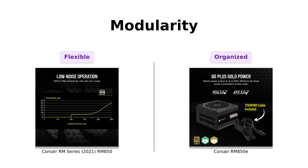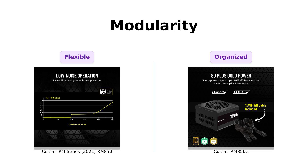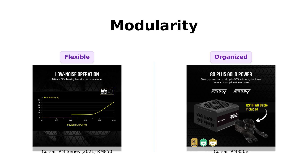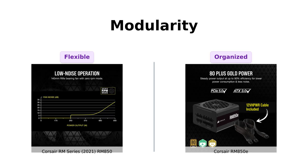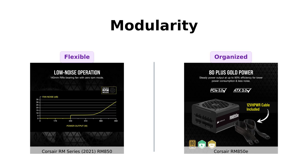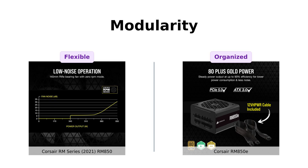Next, we have modularity. Both of these beauties are fully modular, which means you only plug in the cables your system needs. Reviewers of the RM850 have appreciated its easy installation and neat cable management, while those who have used the RM850E also rave about the long cables and organized setup. It's like a buffet where you can skip the spinach and just load up on the mashed potatoes. Just remember, the more cables, the more chances of accidentally unplugging your cat's TV while you're gaming.